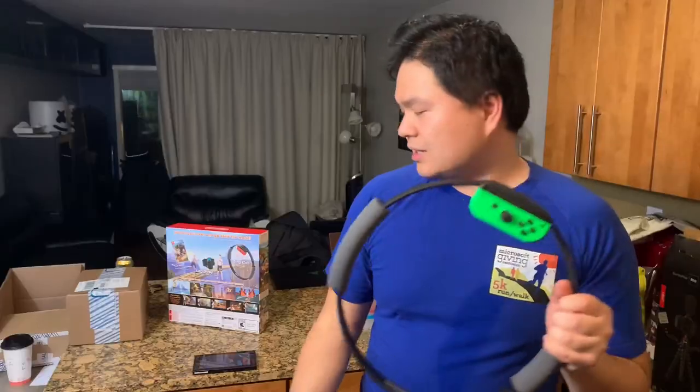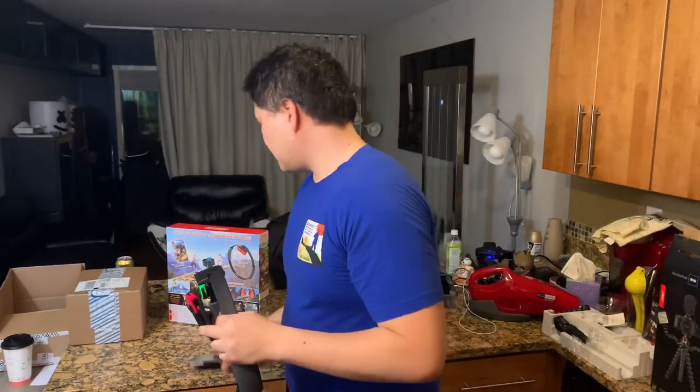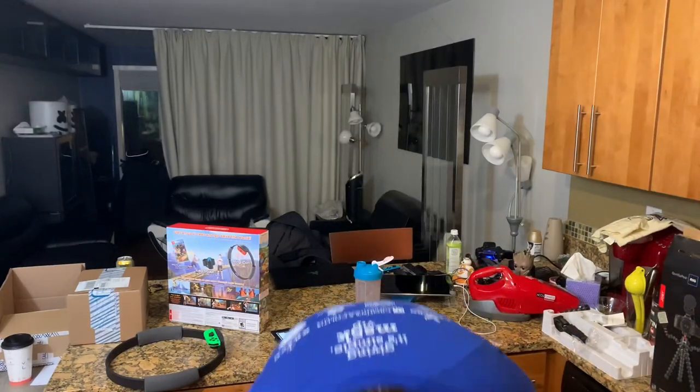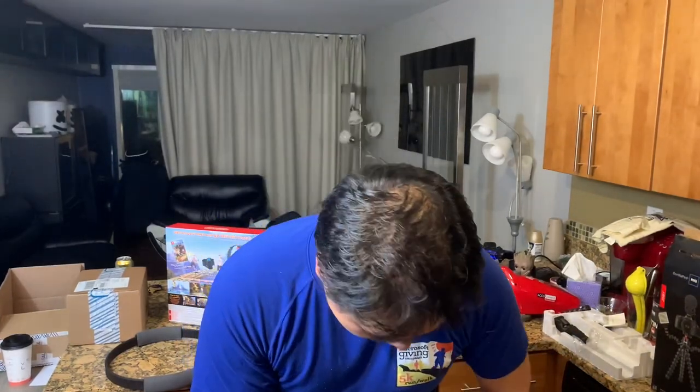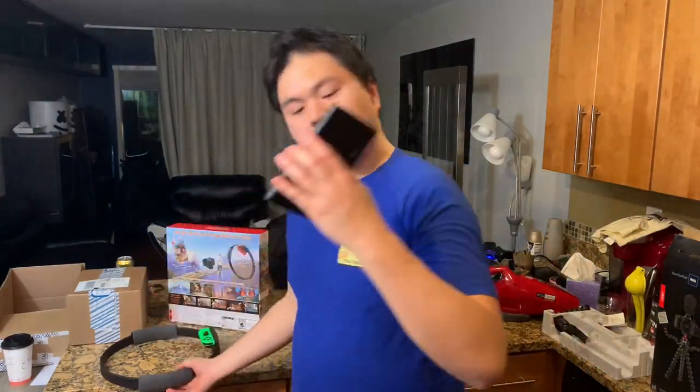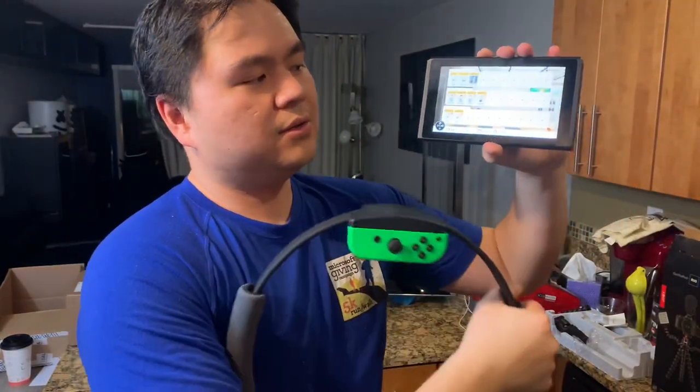You don't even need the ring in the setup. All you need is the Nintendo Switch with Ring Fit Adventure, and really all that's required is the leg strap wrapped around your leg. Then press in on the Ring-Con and you'll get to the main menu.